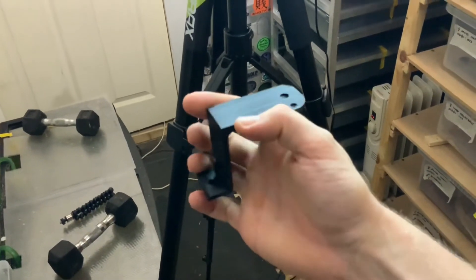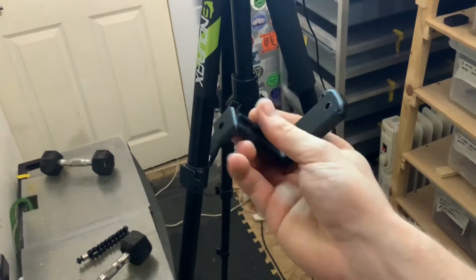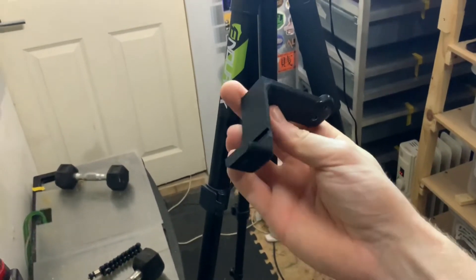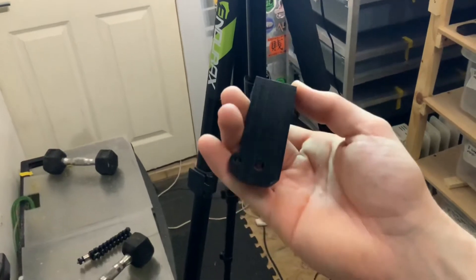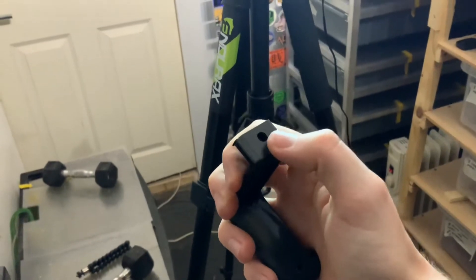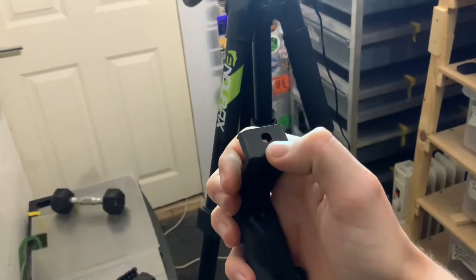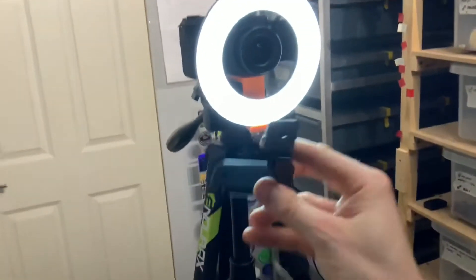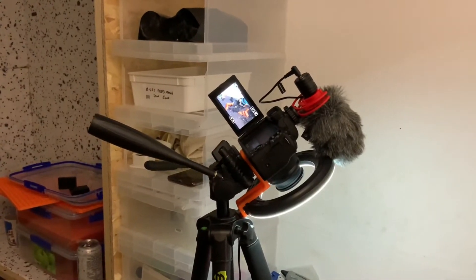Here we have the main part printed in black so that it matches the rest of the camera. I've added a little piece on the back for support to take the weight of the camera, and it feels absolutely solid. There's a little bit of cleanup to do - some loose ends to get rid of - and I want to make these holes here just a little bit bigger because when I'm putting the bolts through to attach it to the camera they're just a little bit snug.